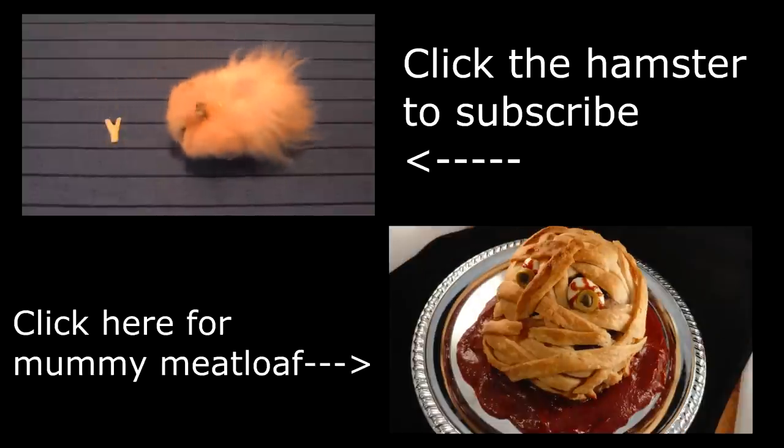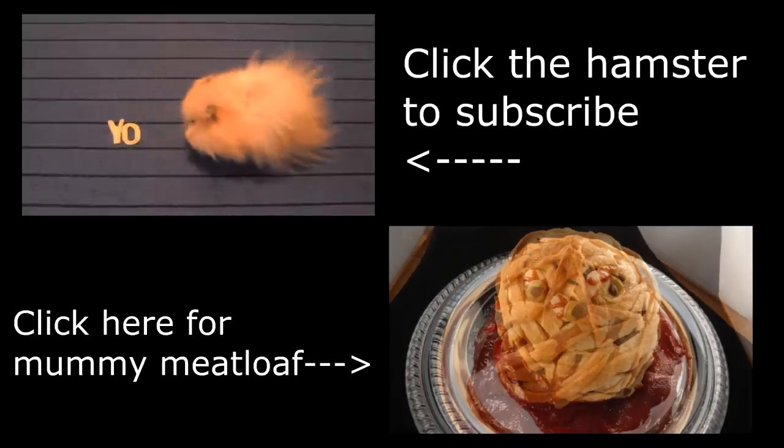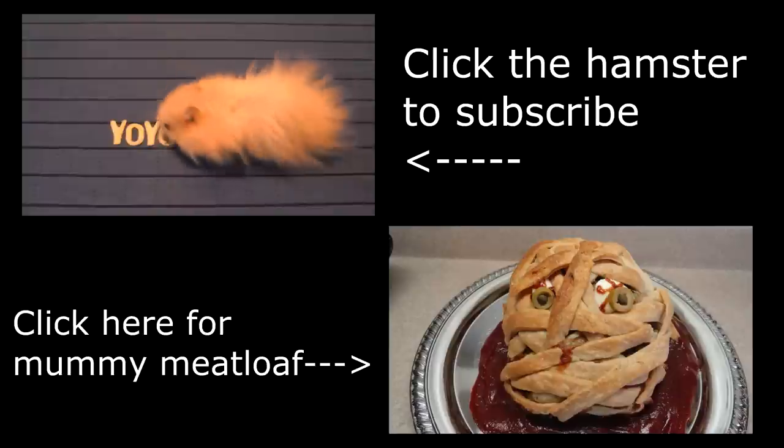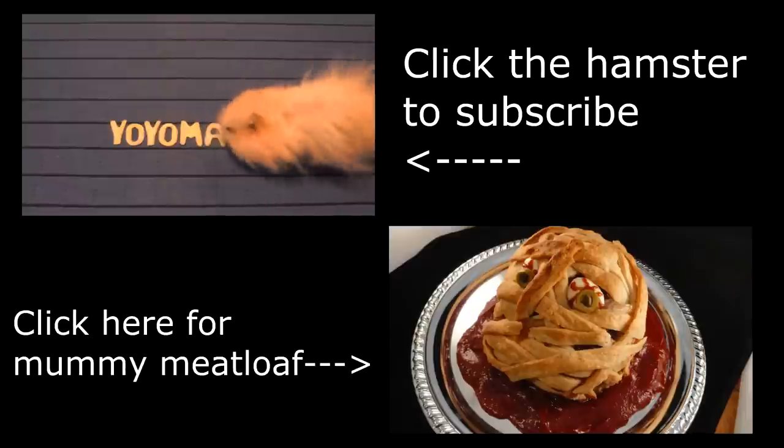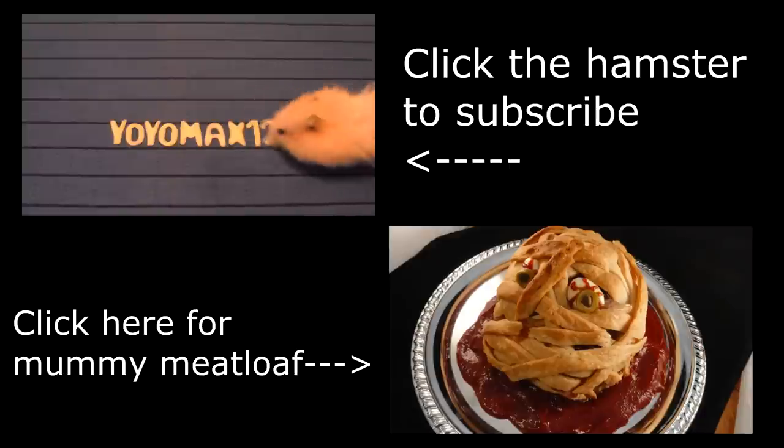Another gross but delicious goodie I have on my channel is this mummy meatloaf in a homemade chili sauce. If you want to see this video, go ahead and click right on your screen or see the link below in the description box. And while you're here, why don't you subscribe to my channel? That way you'll be notified of any new uploads. Thanks for watching. Bye bye.